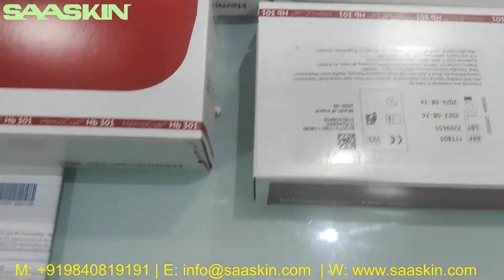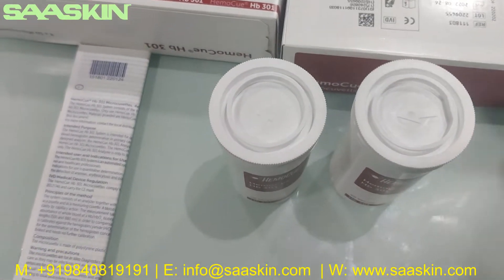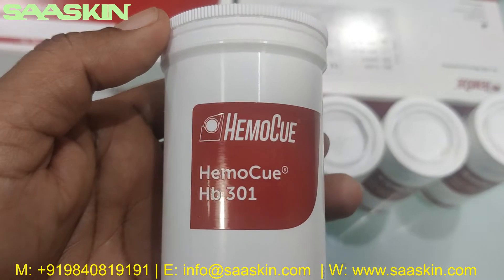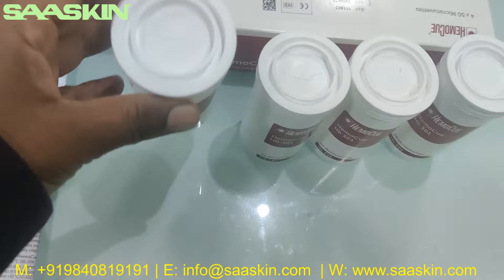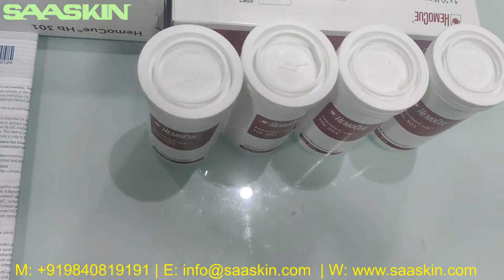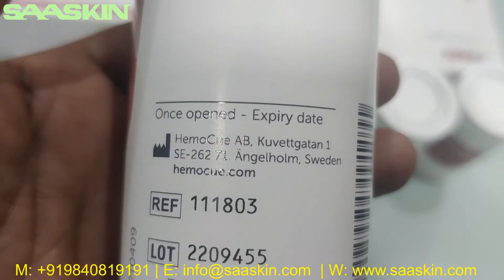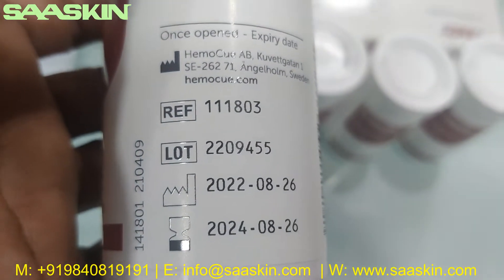Inside the box you get four bottles. This is what the bottle looks like. There are four bottles — you can see the HemoQ HP 301 box. In a box there are four bottles like this, and each bottle has 50 MicroKubitz, so it's a total of 200 MicroKubitz in a box. You can see the expiry detail in the box, which shows manufacturing by HemoQ Sweden, and you can also see the expiry dates.